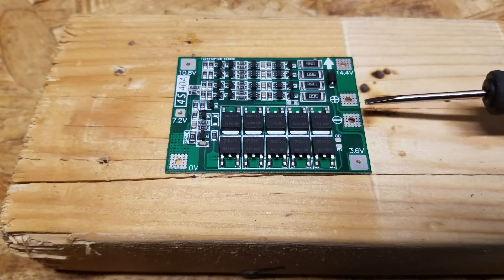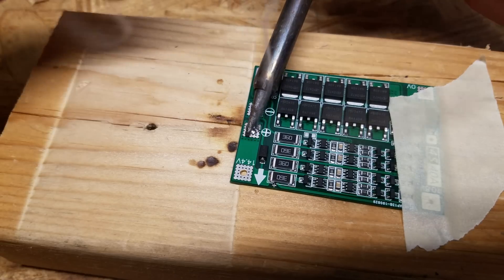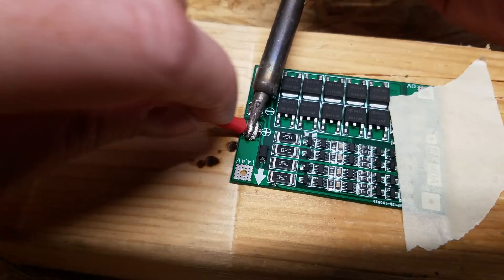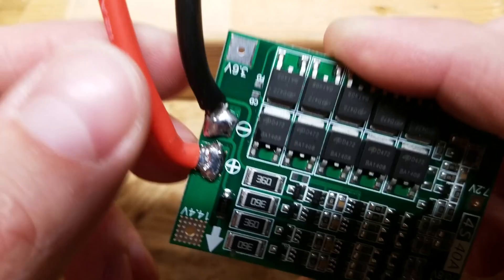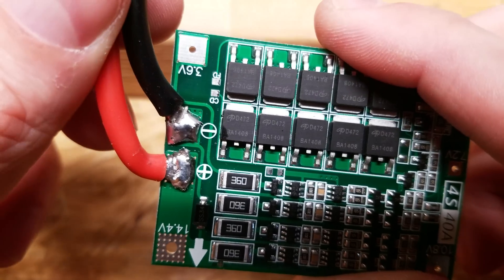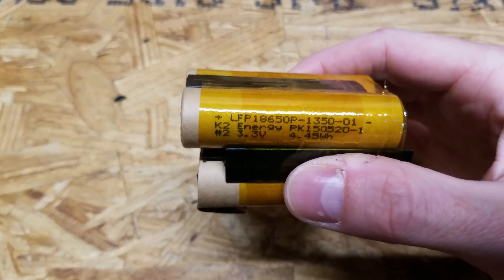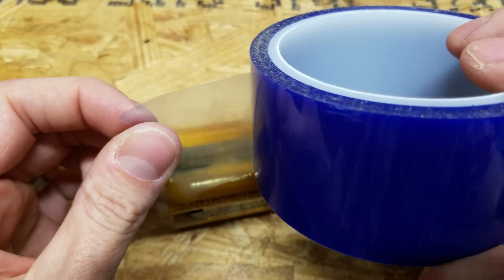I'm going to start by soldering on the output positive and negative. These wires probably should have been fished through the holes in the board, but I wanted 12 gauge wire because it is slightly thicker — and unfortunately 12 gauge wire would not fit through the holes. 14 gauge might have fit but I didn't have any 14 gauge silicone wire on hand. I fished about half the strands through the hole and wrapped the remaining strands over the top. Because there are going to be wires resting directly against these cells, I'm going to put one wrapping of PET tape — an insulative high-temperature tape — around it.